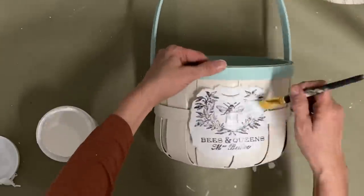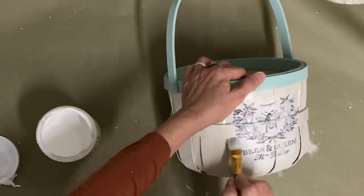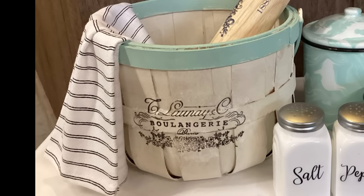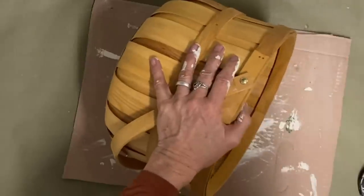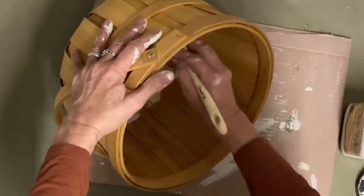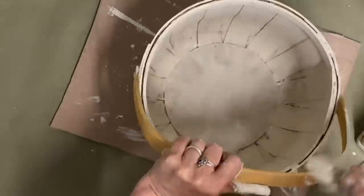Once I get these torn out, I apply them with the Mod Podge. Once dry, I go back over it with a clear wax to protect the chalk paint on the rest of the basket so it doesn't stain easily or wear off. I really liked how that little basket turned out — it really changed it up.